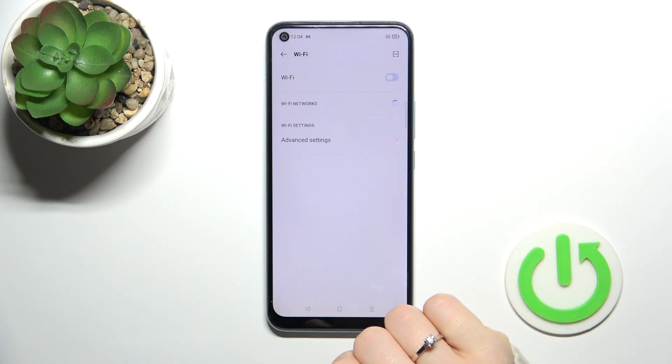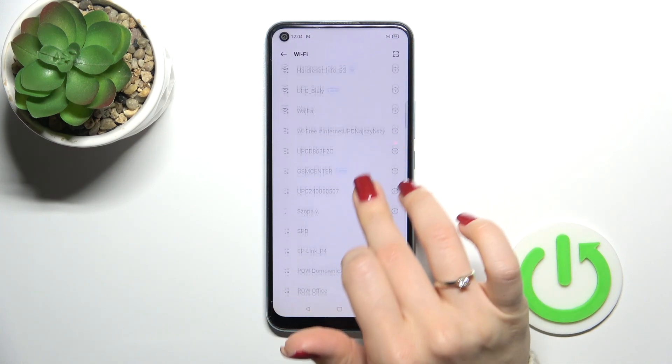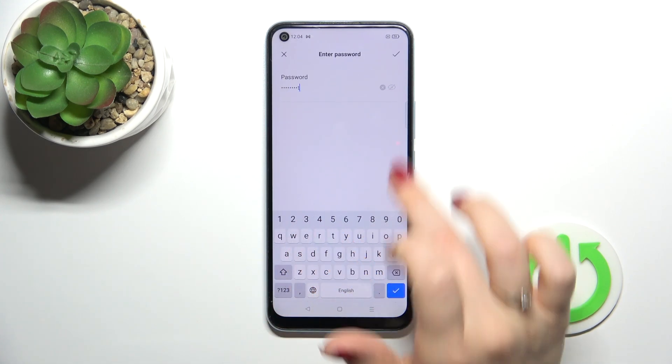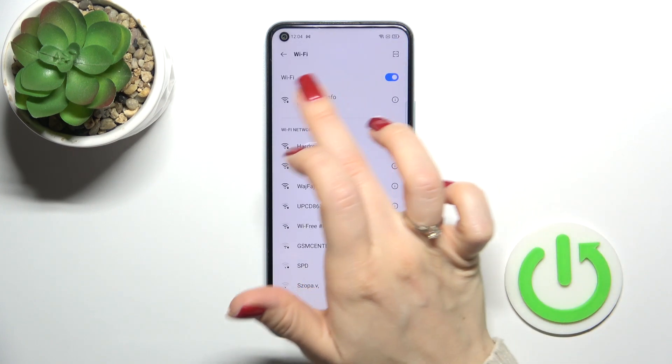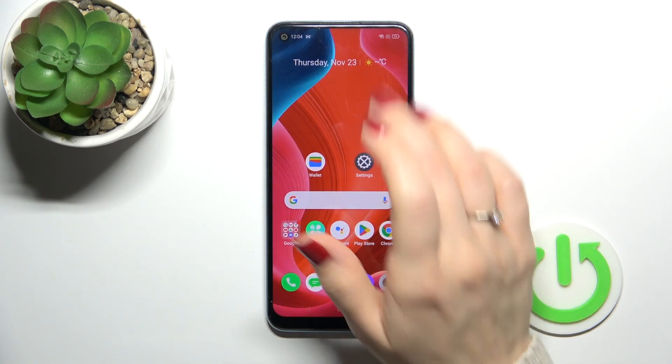it off — we should click the switcher. After activating Wi-Fi, we will see all of the available networks. Select one from the networks, enter the password, then just tap OK in the right upper corner. And that's it — we can see that our device successfully connected to this network.